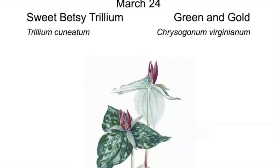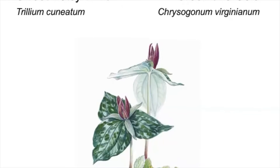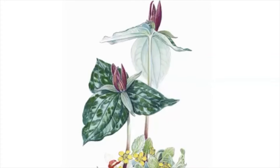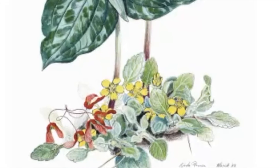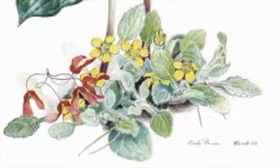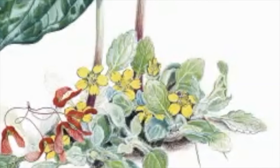This is sweet Betsy — I call it sessile Trillium, Trillium cuneatum. The Chrysogonum is down beneath it, and there are samaras from the maple, so we know those plants are growing under maples. I bring plants from my garden indoors to paint so my shadows are stationary and not changing throughout the day — even some plants follow the sun through the day, so they stay still if I bring them in.